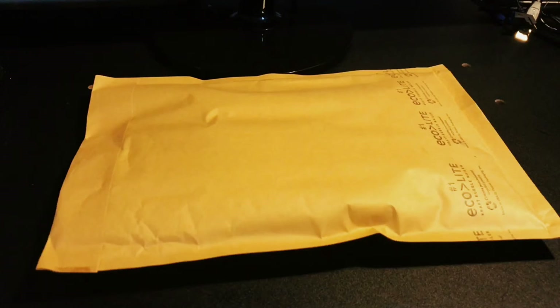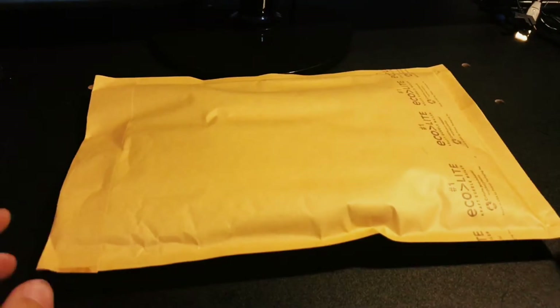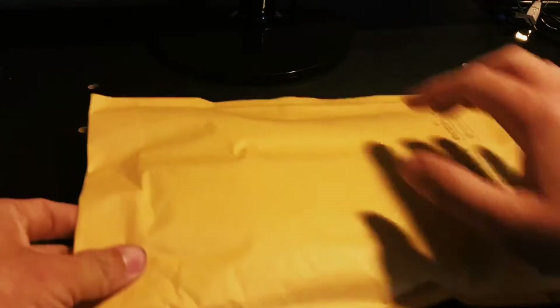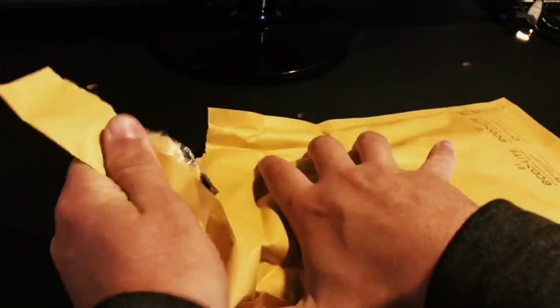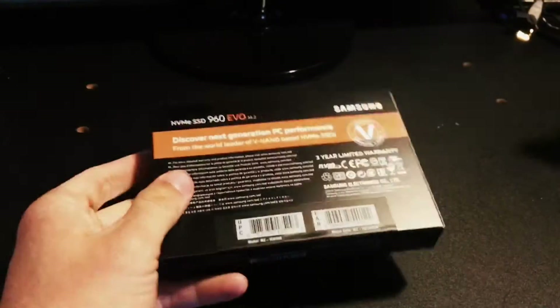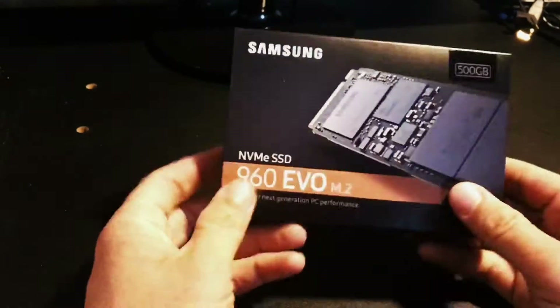Hey guys, welcome back. This is going to be another unboxing — you guys already know that because this is a huge series of building my computer. So you guys know what this is: it's in the title, it's the 960 EVO, not the pro. I did have the pro version of the 840 but I sold it off with my laptop. Got this packaging from Newegg.